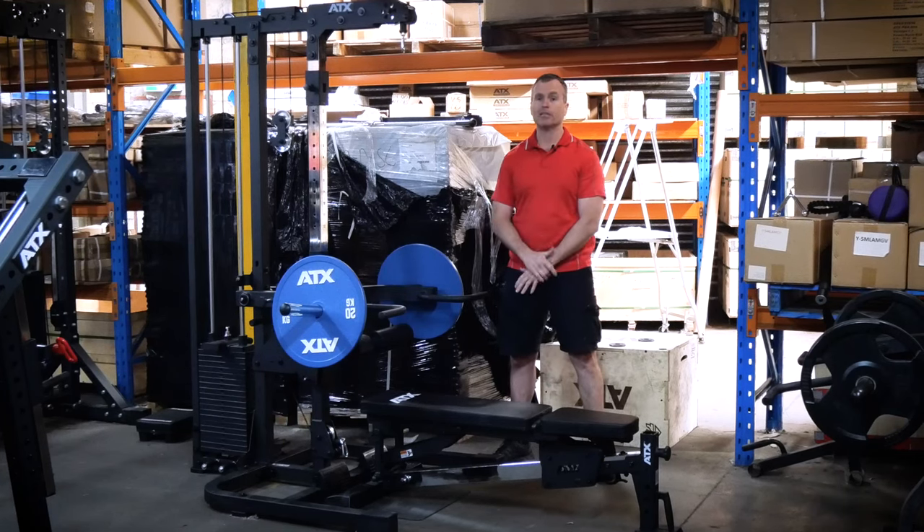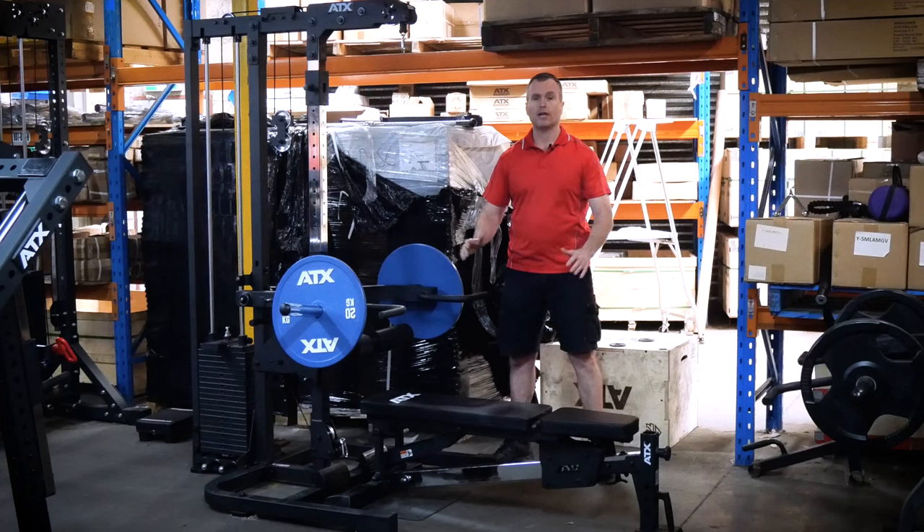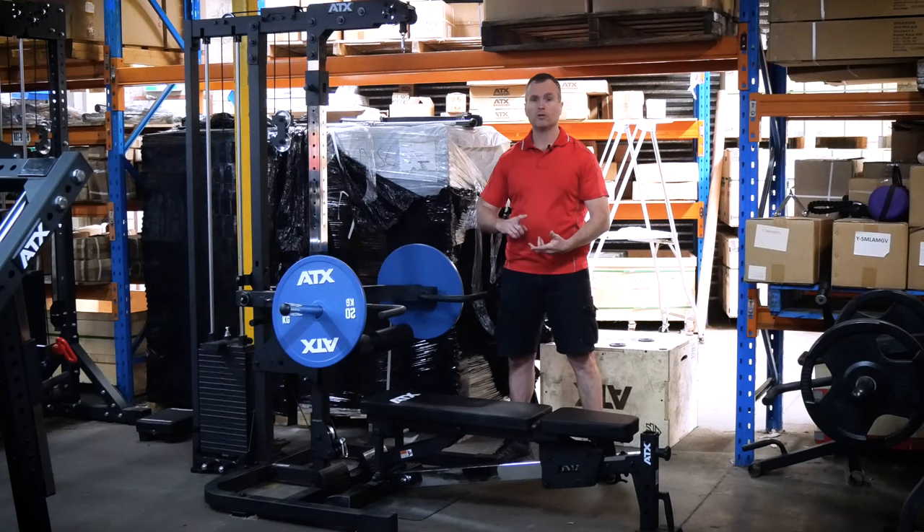Lastly, the issue for many will be the price — currently at four grand. This gym is not cheap, but hopefully this video will demonstrate that you are getting unbelievable value for your dollar. A leveraged bench press, super smooth weight stack lat pulldown, and an amazing bench is pretty good for this price.